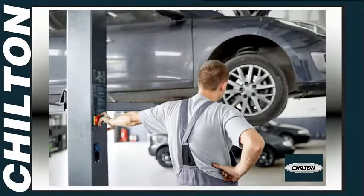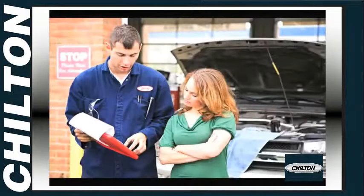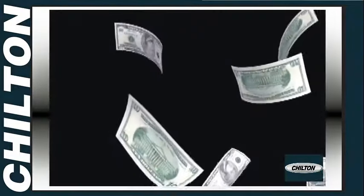An oil change can often be done in the time that you'd wait at a shop to have it done, and you'll generally save between $10 and $25 over shop prices.